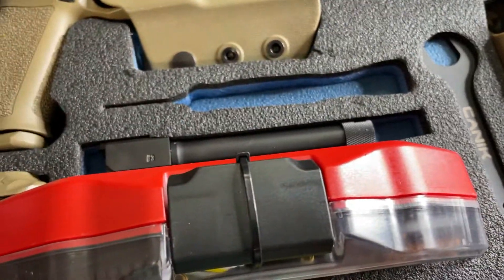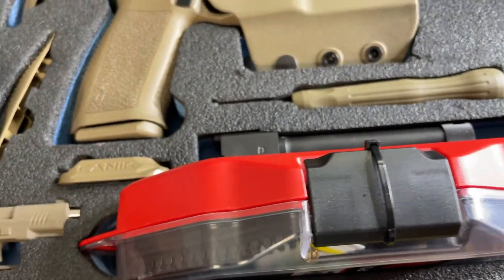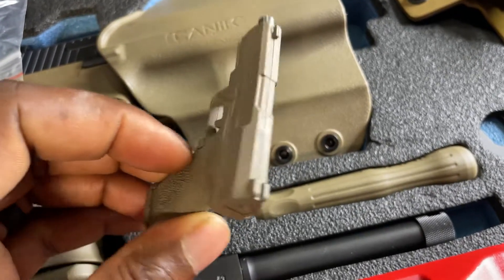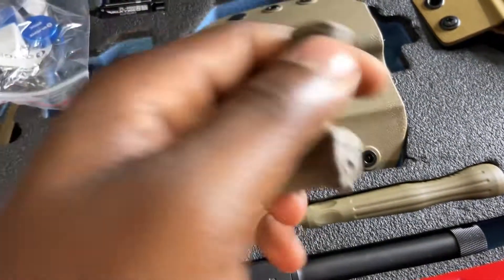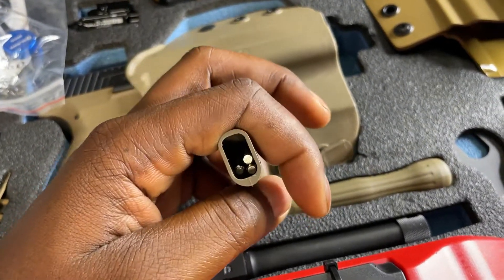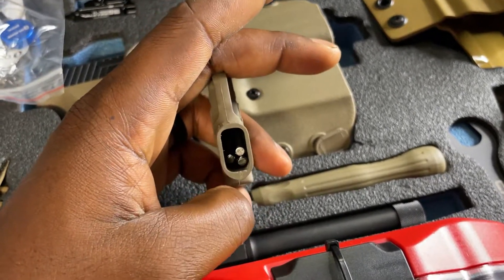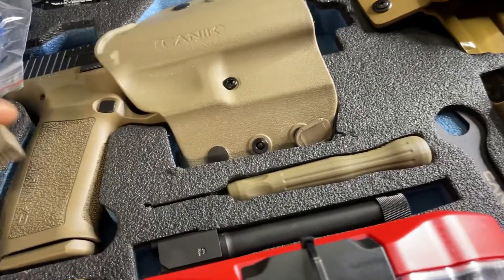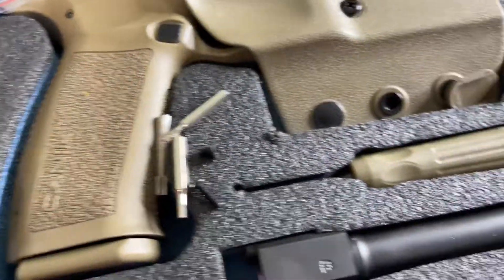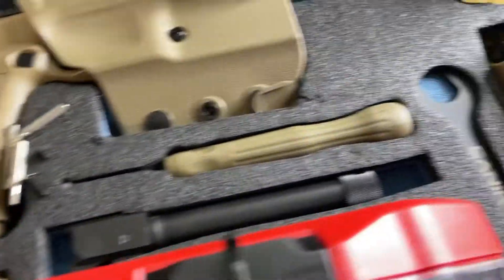One of my favorite things about this is the mini little Canik — yes, this is a mini Canik, and it is beautiful. Inside of the mini Canik, we have the additional tools. The additional tools inside give me the option and the ability to work on my firearm with everything that's in here, sticking them inside the little Canik case and rocking and rolling.